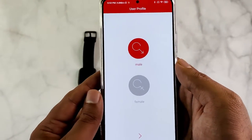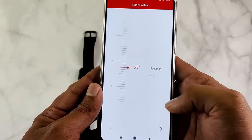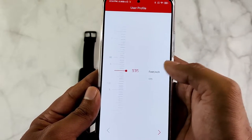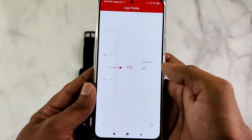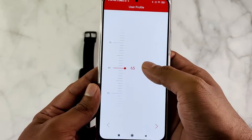Once the binding is finished, you can go through the initial setup process. Select gender, birth year, height, and weight. If you are not familiar with the display unit, you can change it by swiping up and down over the units.